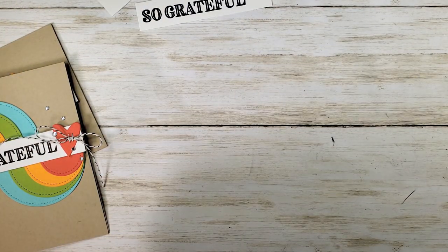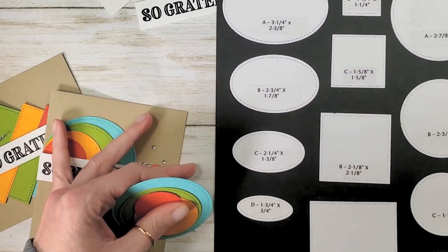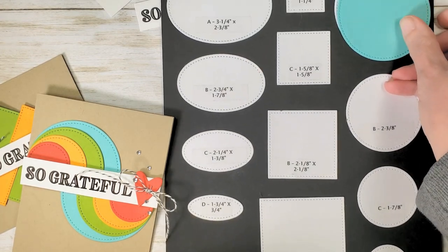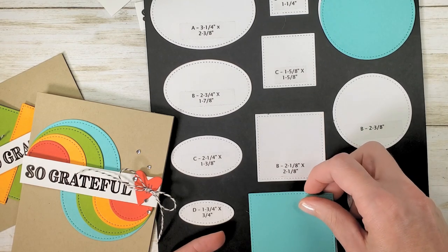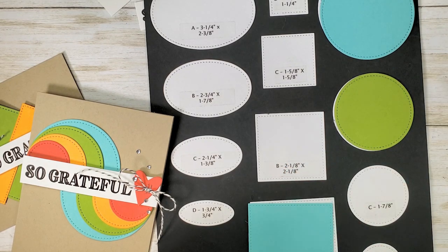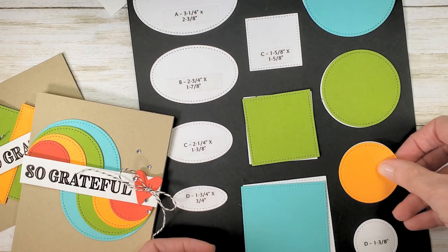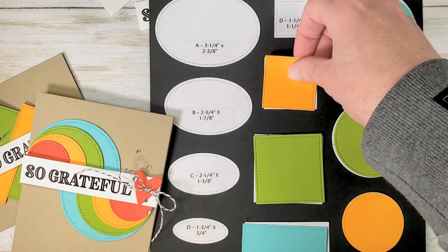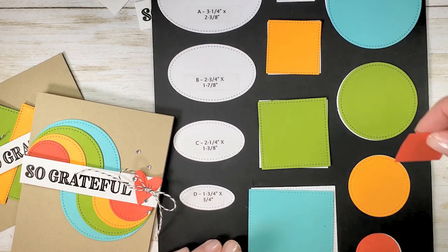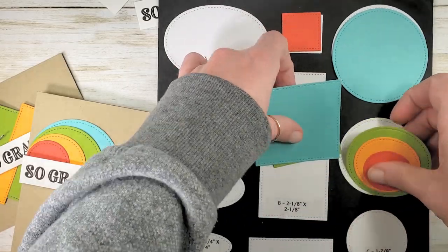Now I did a lot of die cutting ahead of time because I'm going to walk you through both of these cards. Using my stitched shapes dies, I cut the largest circle and the largest square from Coastal Cabana, then the two and three-eighths circle and the two and one-eighth inch square from Granny Apple Green, the one and seven-eighths inch circle and the one and five-eighths inch square in Mango Melody, and then the one and three-eighths inch circle and the one and a quarter inch square from Poppy Parade. I just die cut those from scraps ahead of time — these fun little layering shapes.